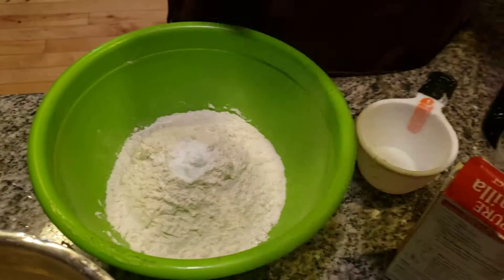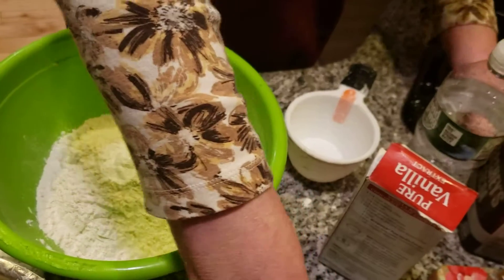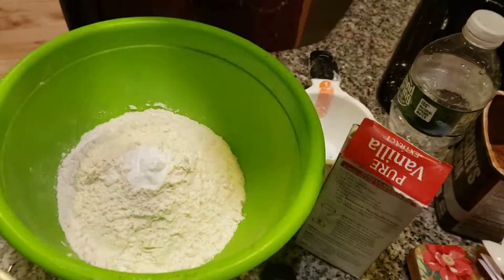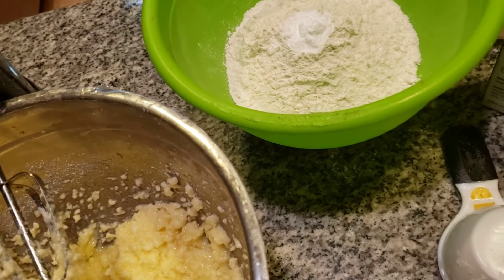I'm now adding in cocoa — two-thirds cup of cocoa. I'm going to have to get my measuring cup. I'm having one of those days today, folks. I think it's because it's raining out. It's not too nice outside.